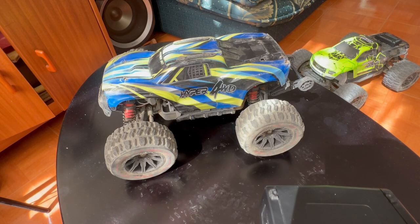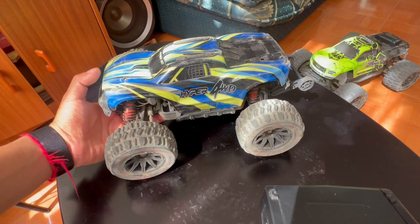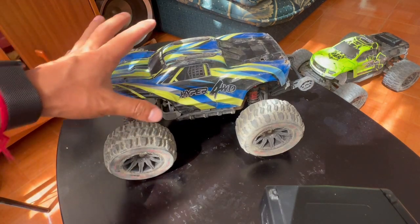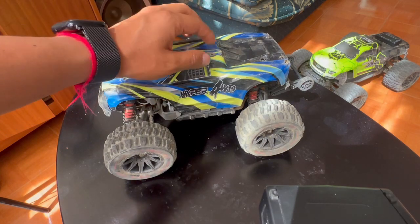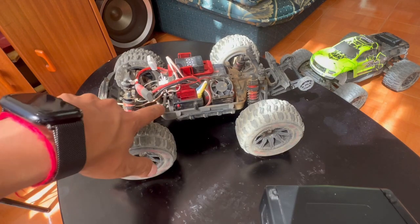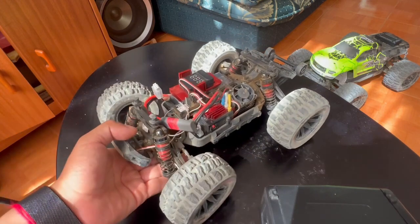Hello everyone, welcome to part 2 of the steering problem on the MJX Hypergo H16BM. I'll try to be really quick on this update. If you saw my latest video, I was talking about a problem that I had between my controller and the RC, and that it was probably caused by a problem in the steering servo, as the MJX support team told me.